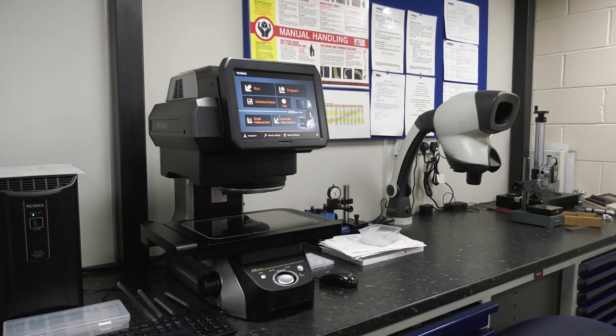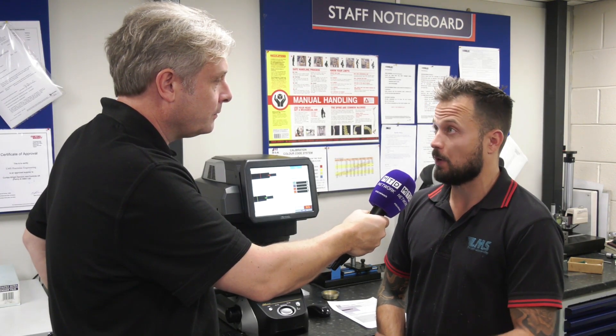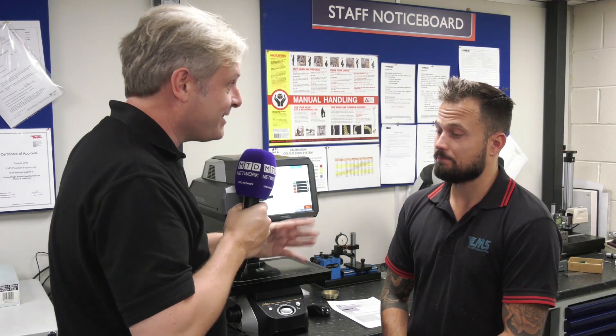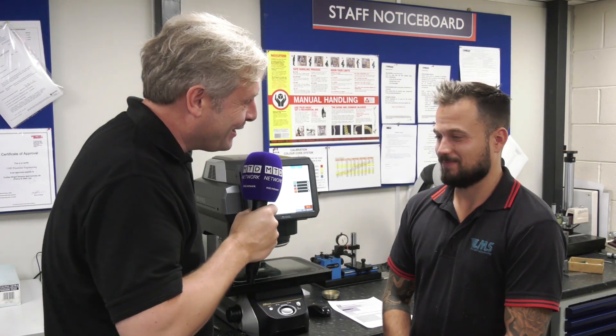It's quick, efficient, really easy to use. Any other reasons why you like it? Well, it looks nice! But seriously, it's so much easier than checking jobs on a CMM — there's no alignment. People from the shop floor can just come in, plunk it on, search, press go, it's as easy as that. Great endorsement of your new machine, and taking LMS Precision — a fantastic machine shop — just that little step further. Yeah, that's it. Excellent, thank you very much.